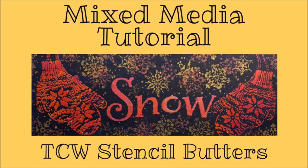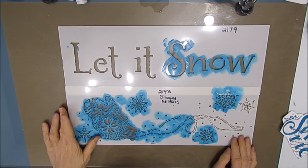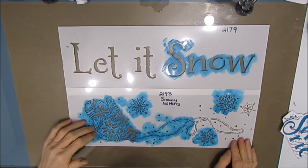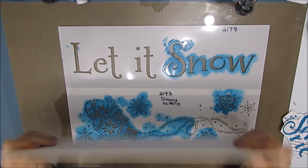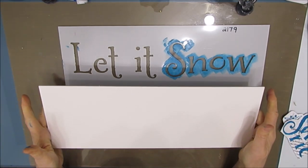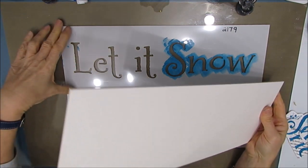Today I have a mixed media tutorial. I'm going to be using these TCW stencil butters — it's a brand new product — and I'm just going to play with it and show you some ways to use it. I'm using two of TCW's sign stencils and the mixed media board, which measures 16 and a half by six.